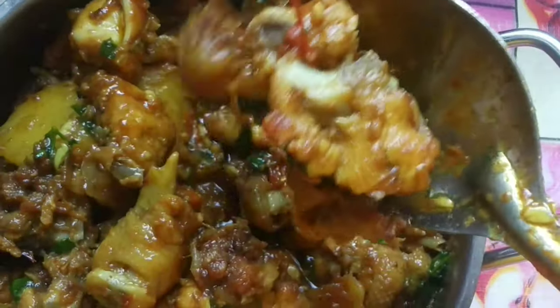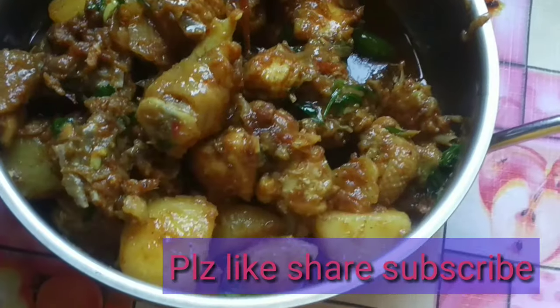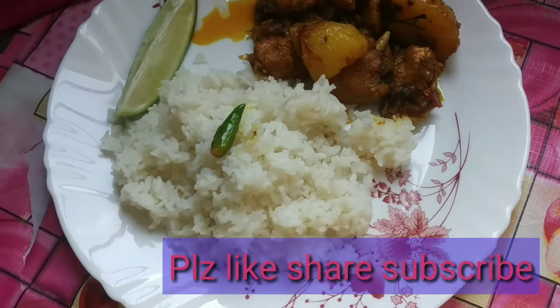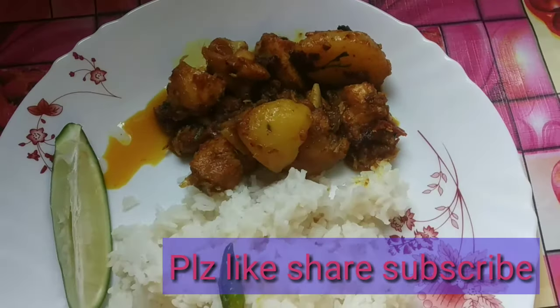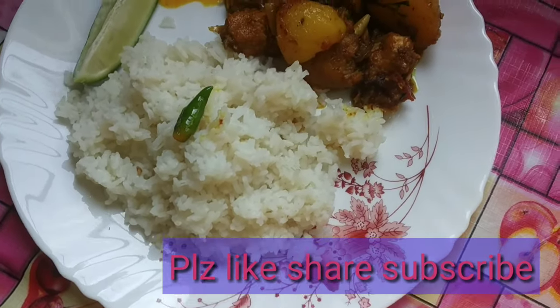If you liked this video, please like, share and subscribe.